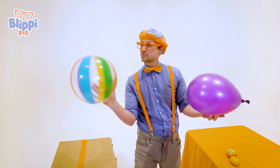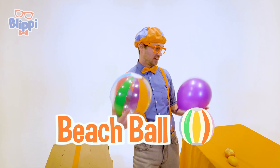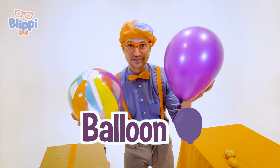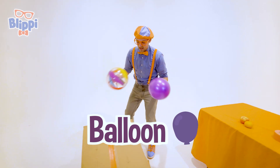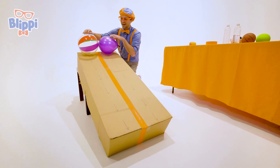We have this sweet, colorful beach ball, and then we have this really light balloon. What one do you think is going to reach the bottom first? I think I know.